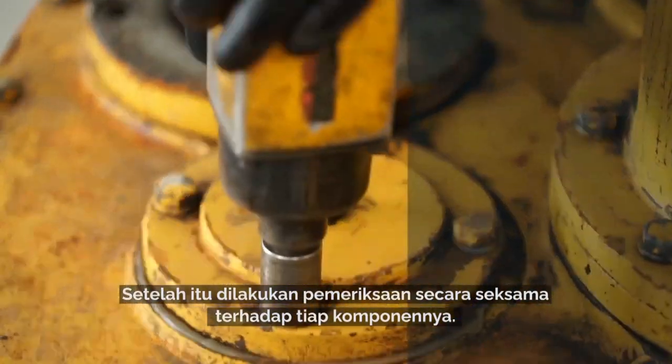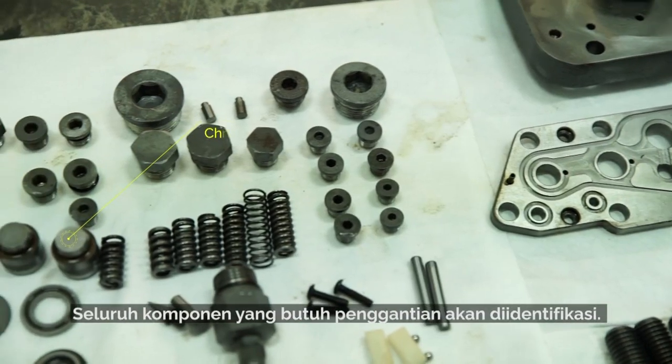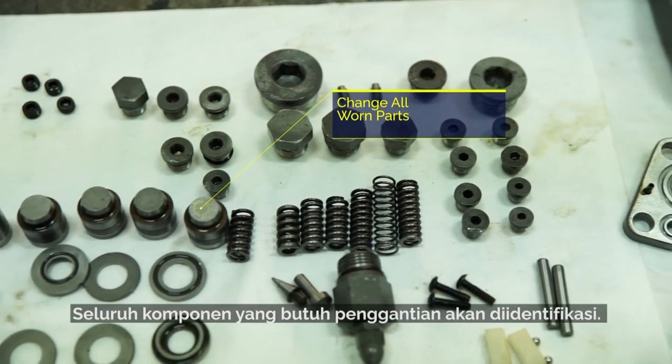The core then goes through its second, more detailed inspection, made on all internal parts. All parts that need replacement or reworking are identified.